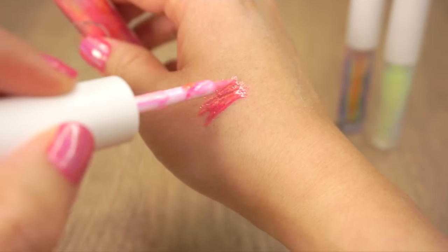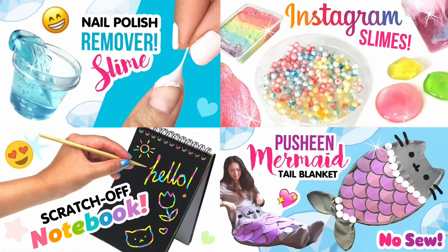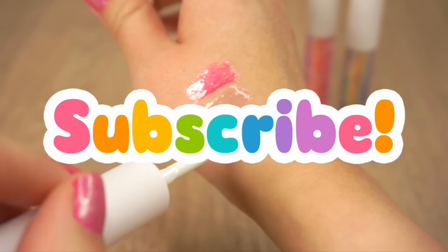If you're new to my channel then a huge welcome — you found the right place for fun and original DIYs. Please hit that subscribe button so you don't miss out on any future videos.